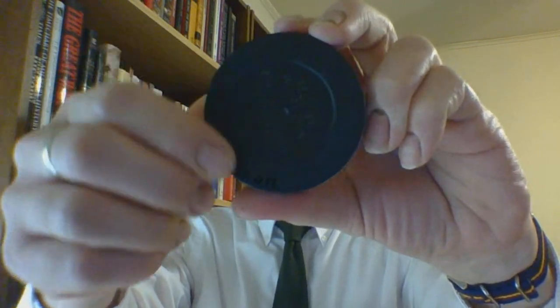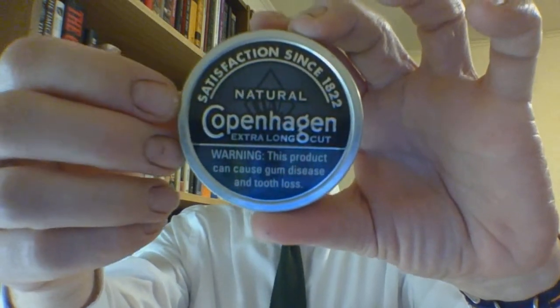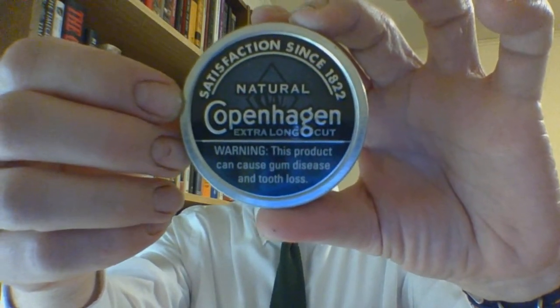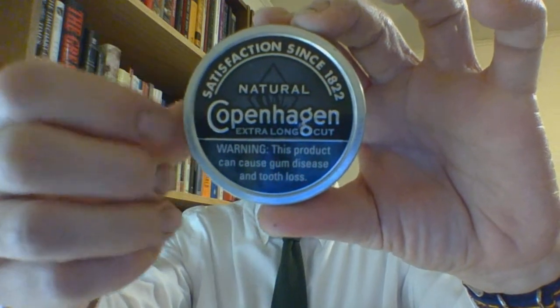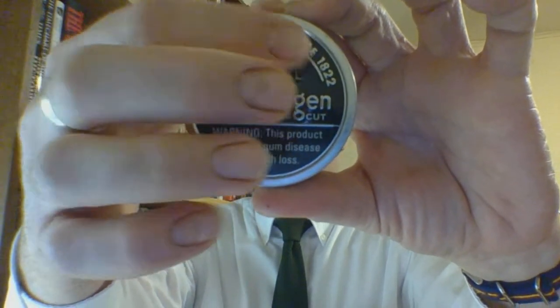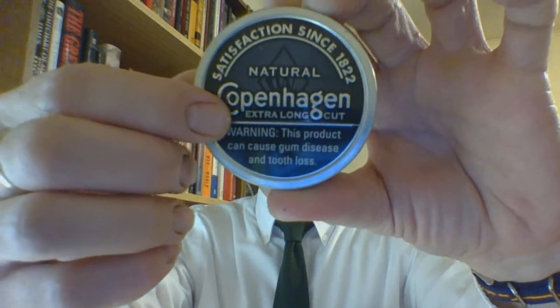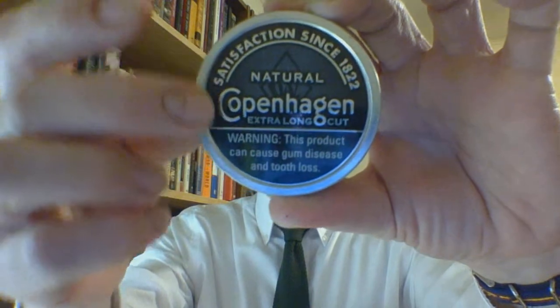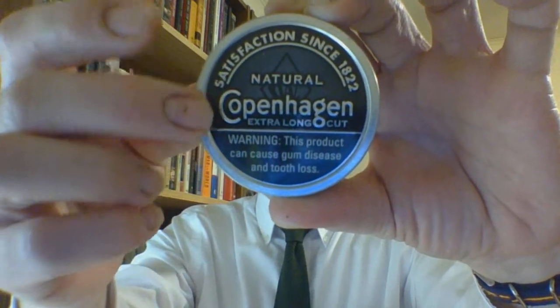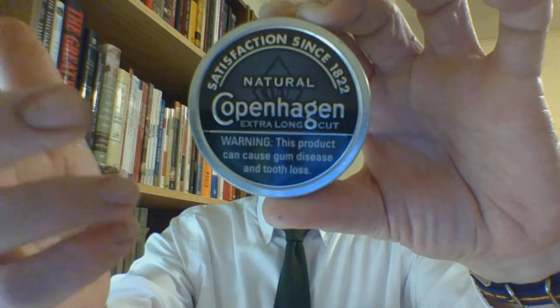Looking at the can, you have a metal lid on a sturdy US smokeless tobacco fresh-stamped plastic can. The background base color is gray, fading to black towards the edges. 'Copenhagen Natural' and 'Satisfaction Since 1822' are raised; everything else is flat. The boxed rim is raised and it is all in silver.